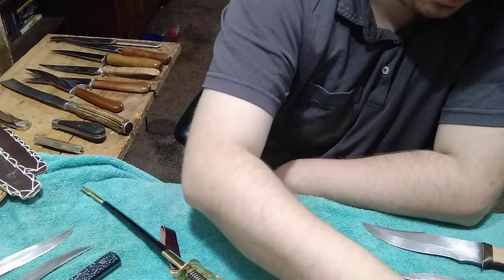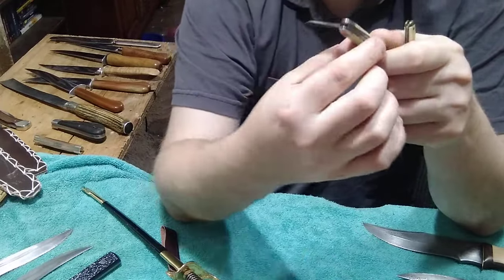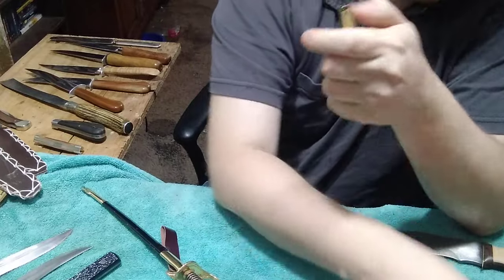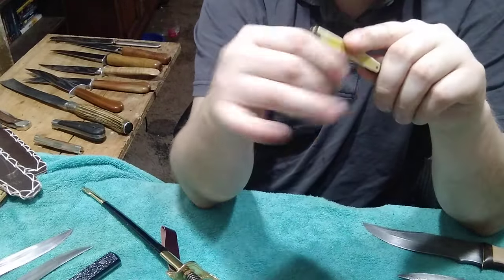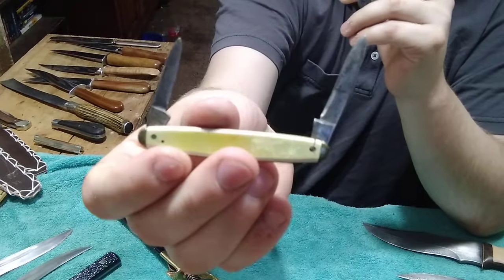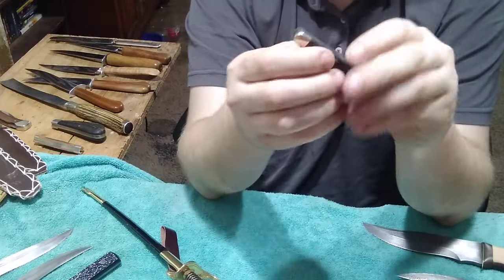He also gave me a couple of USA advertisement knives. This one's a baby little Imperial that just says USA - would have went on a little pocket watch keychain. And then this is a little pen knife that would have had some kind of advertisement on it, made by Kent Cutlery. I'll clean that up and put it in my collection.